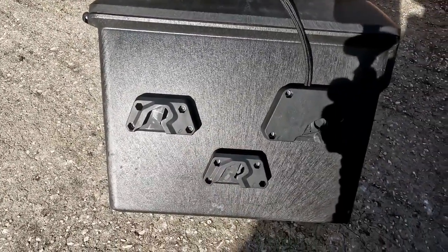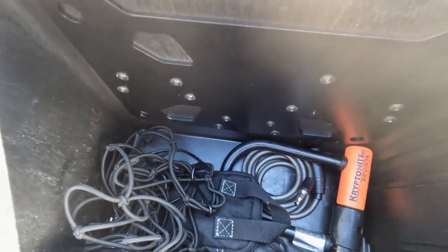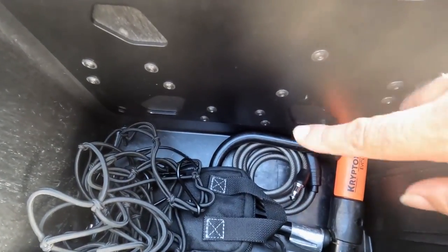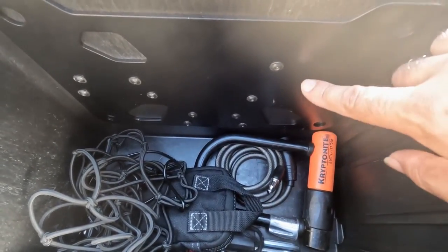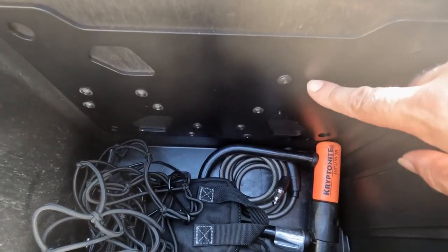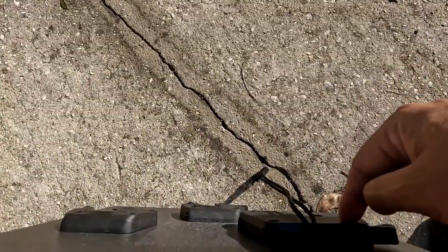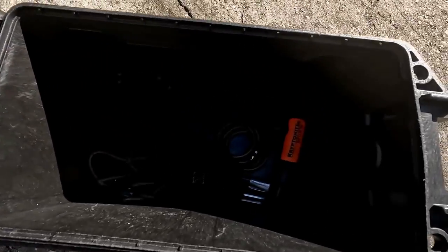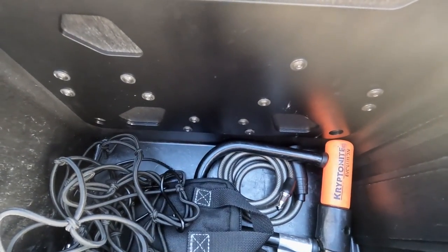This is where you need to be slightly handy and have some basic tools. Inside the case, there is a metal backing plate normally designed for attaching soft pannier bags to your bike. What I did is take the plate, put it on the other side, drill through the holes, and run the bolts that are meant to go onto the plate through the case — that gave me the mounting points on the outside.